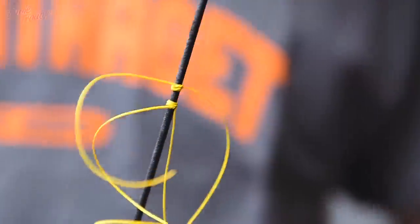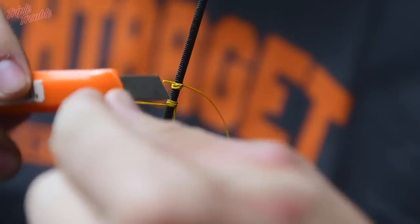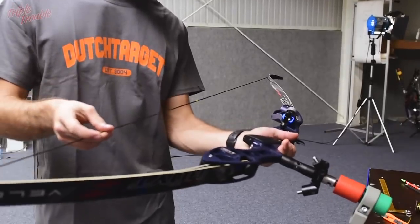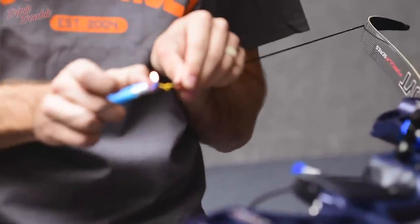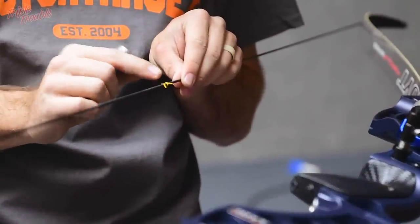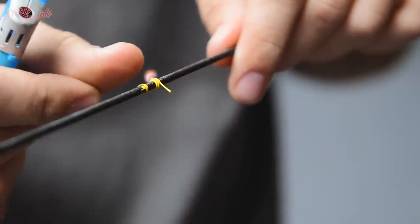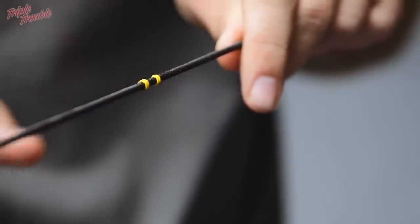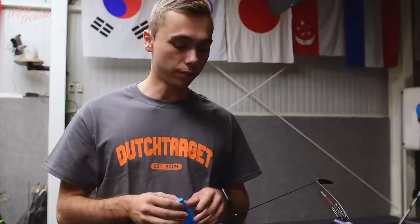That is it. Now you are going to need the knife to cut all the pieces off. We are going to turn around the bow and our bow stand. Take the lighter and just burn the small pieces off. It is really important to turn around the bow, otherwise the flame will damage your serving. Now I am going to set up the bow and we are going to shoot at 30 meters to see where we are at.